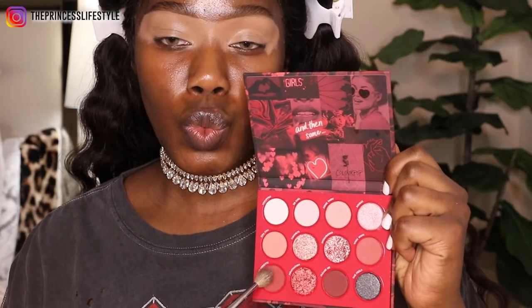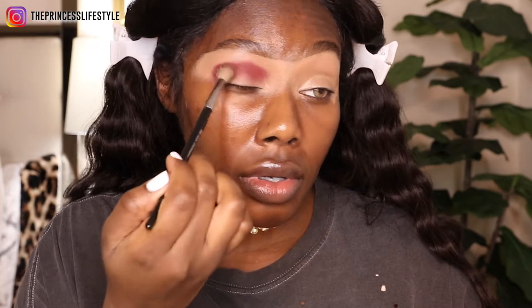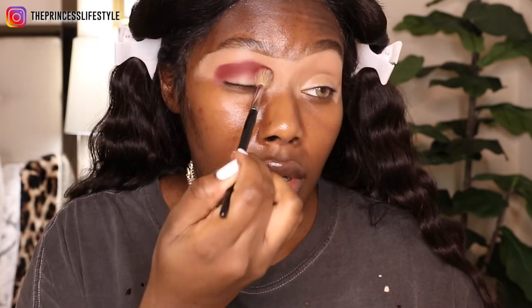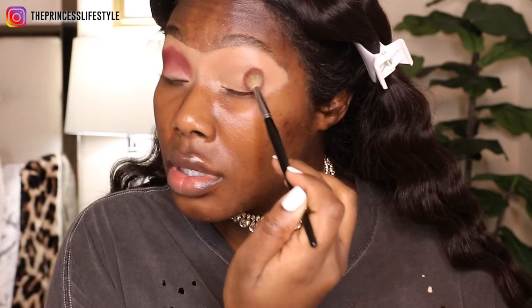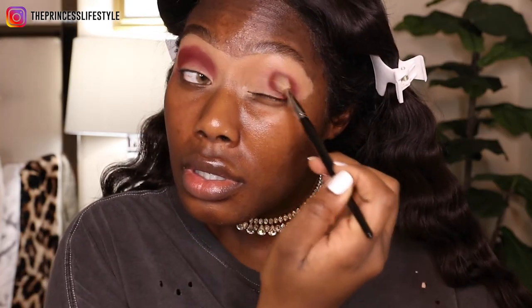I like to do my brows as more of a final step. I go for a sort of disheveled, runway — filled in but not too filled in — type of eyebrow, as opposed to a very dark and structured, can't-really-see-the-hairs type of eyebrow. That's just me personally; there's no right or wrong way to do brows. This is how I like to do my brows.